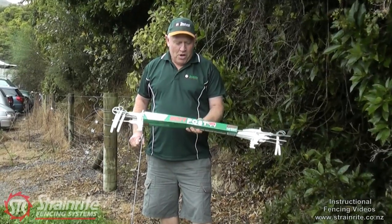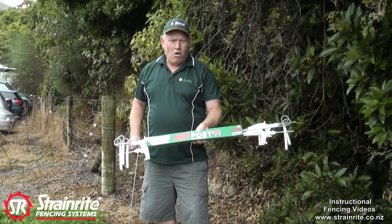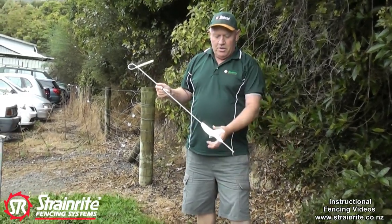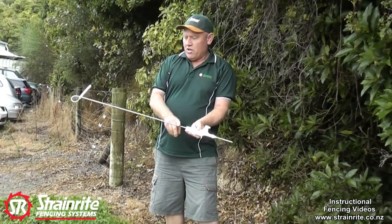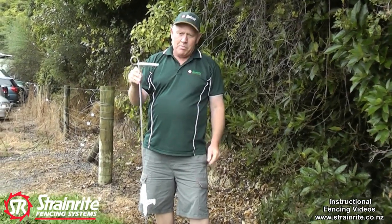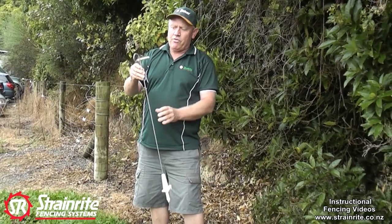This is the Strainwright top post. It comes in bundles of five. It's designed with an insulator down here so the whole shaft is electrified. So animals can't push it over — it's electrified all the way up.